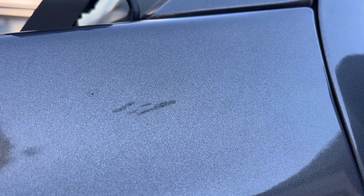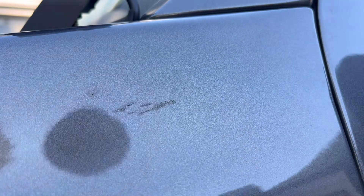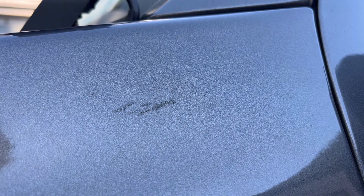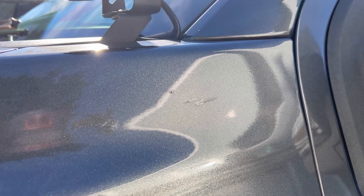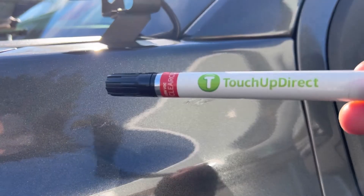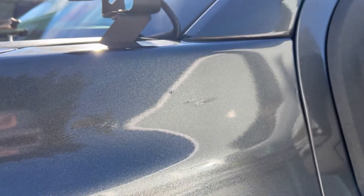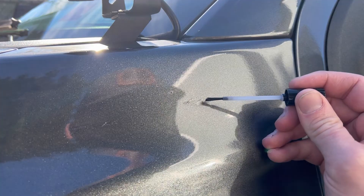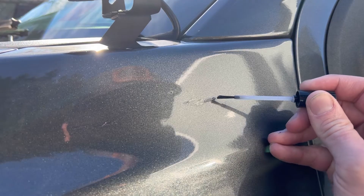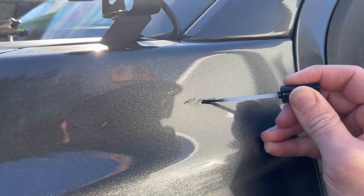I noticed I wasn't getting enough paint into that big chip, so I went back, shook the bottle, removed the excess, and hit it one more time. You're looking at about six to eight coats of base coat total - it dries really quickly. Then I put on the clear coat; I only end up using two coats. Same rules apply: shake well, dab out excess paint, go real slow and careful with the same lines, and don't be too heavy-handed.